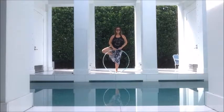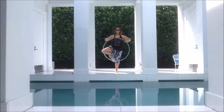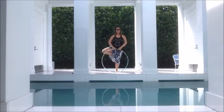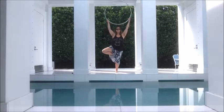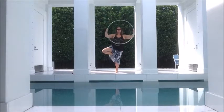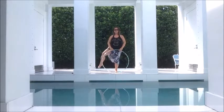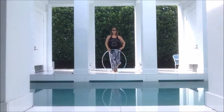Bring your hands to the top of the hula hoop for a ghosting isolation. Inhale up, exhale down. Switch which hand is gripping. Inhale up, exhale down, switch again. Inhale up, and exhale down. Continue this movement for any number of breaths and then we switch legs.